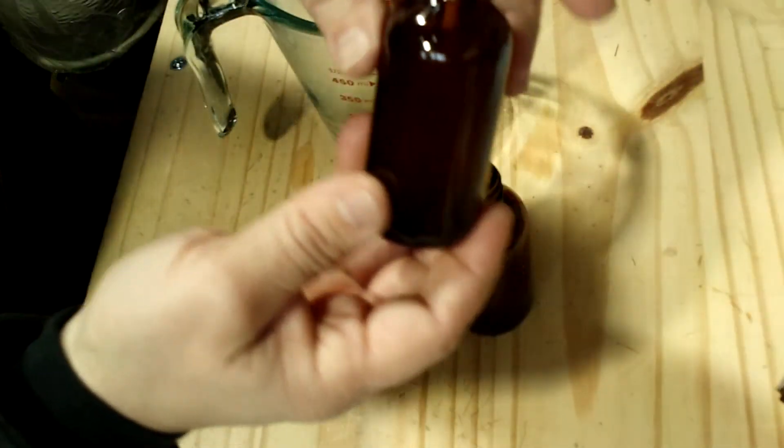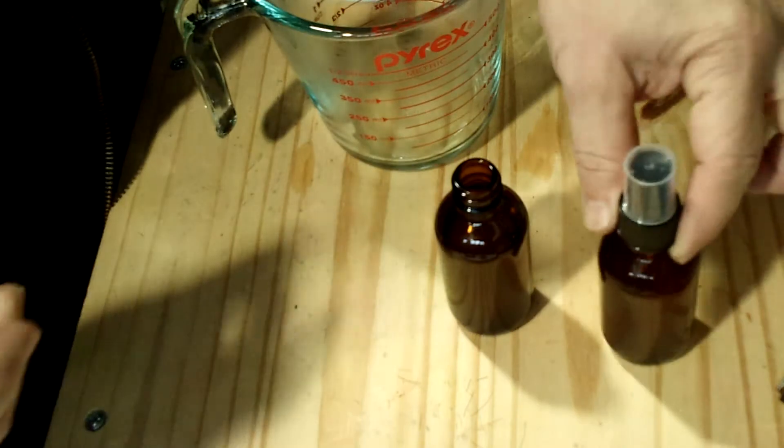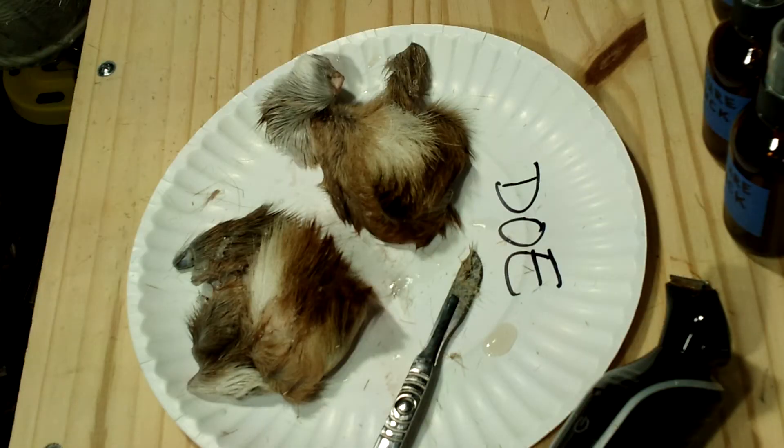I'm labeling this one 'mature buck tarsal.' Now I'm putting the heat back on the kettle. So far I've done a mature buck in two bottles, and an active scrape blend with tarsal glands from three bucks — a mature, a young, and a button buck — plus one doe tarsal added to it. Now I'm going to work on bottles that are just doe, using two doe tarsal glands.